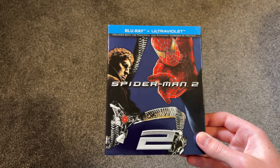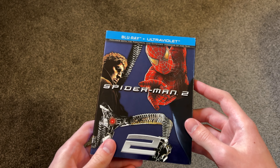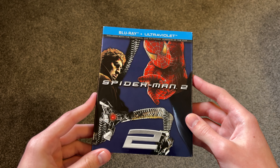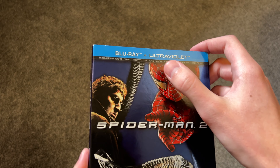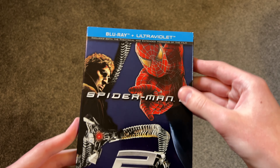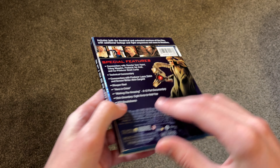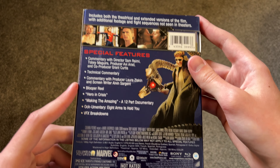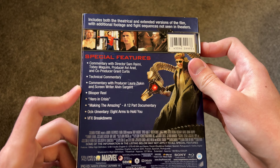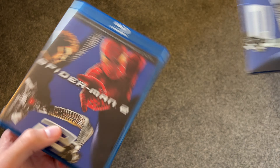And then the next one, of course, Spider-Man 2 — the best Spider-Man movie right here. I mean, I like the animated ones, Into and Across the Spider-Verse, but I think this might be the best. As it says up there on the top, it includes both the theatrical and extended versions of the film, so it's very nice to have both of them. Here's the back — some nice special features in here. It has a commentary, actually it might have two commentaries, a blooper reel, breakdown, stuff like that.